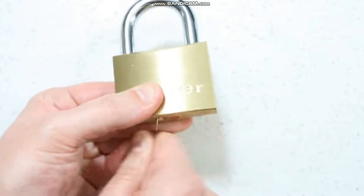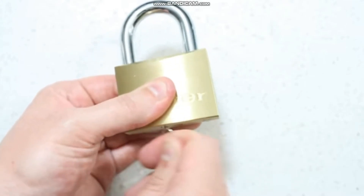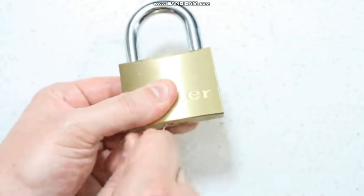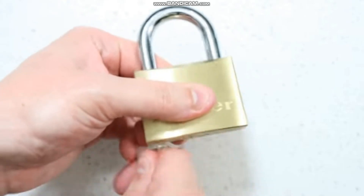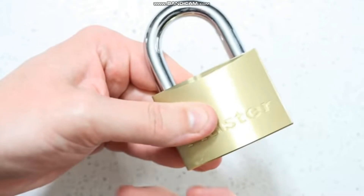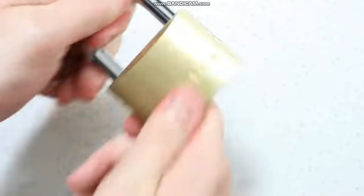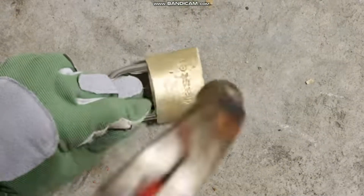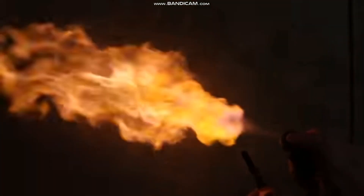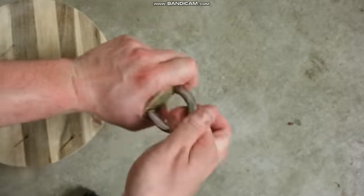Step 3: Get the drill out. Use a fast loop. Run a rope.